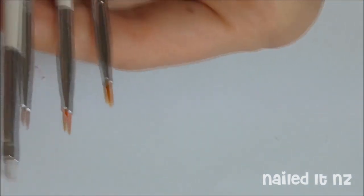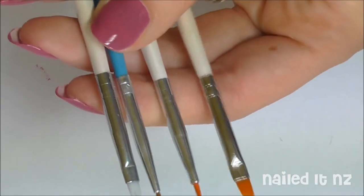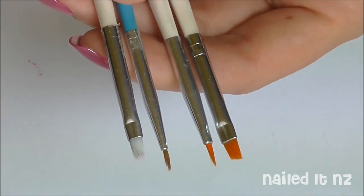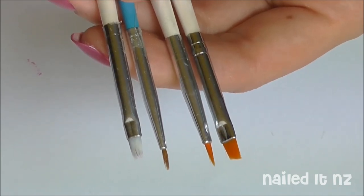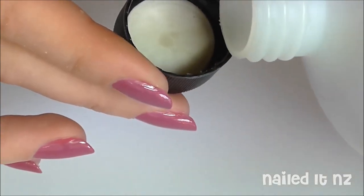These are some of the brushes that you can use for clean up. You can use quite a variety but these are the ones I tend to use. Just make sure your brush isn't too thick. I particularly like this angled one you can see on the right — it's just perfect for me. I'll link to where you can buy them down below.